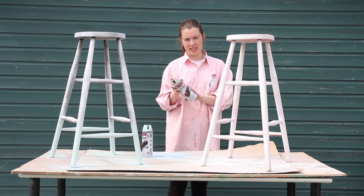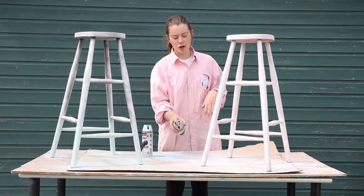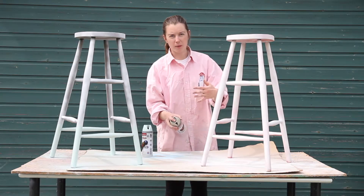I've already shaken the can like it says to on the back. The best way to do it is to do lots of thin strokes and build up the color gradually.